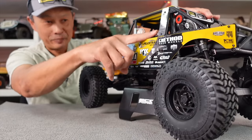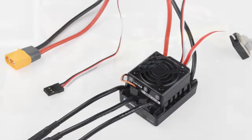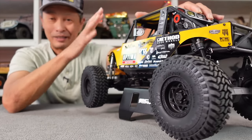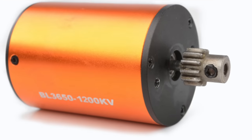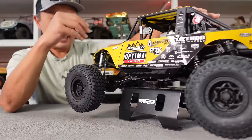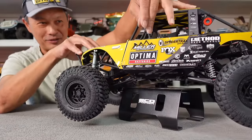It's a brushless system — 2S or 3S. At 3S it goes about 15–16 miles per hour; at 2S it's kind of slow, even with the two-speed transmission. The motor is only 1200 kV — pretty weak. The power switch is right here, very conveniently placed.